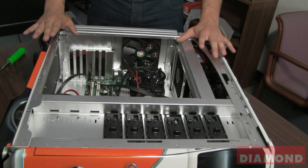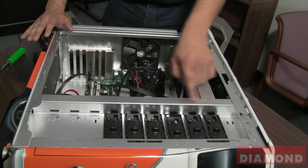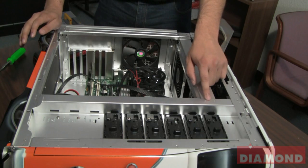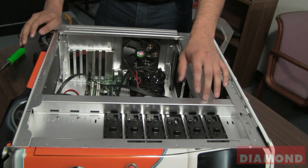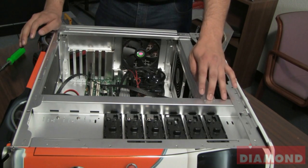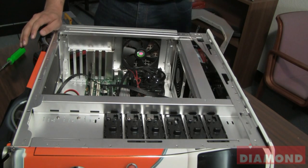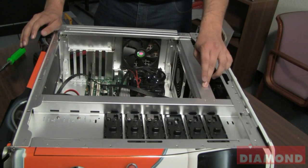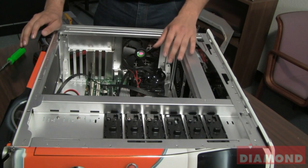Before you even touch anything inside your computer, you'll notice there's a metal plate surrounding your case. You want to make sure that you touch this at least once before you begin your install so that you release any static electricity from your body onto this plate and you don't damage any components inside your computer.